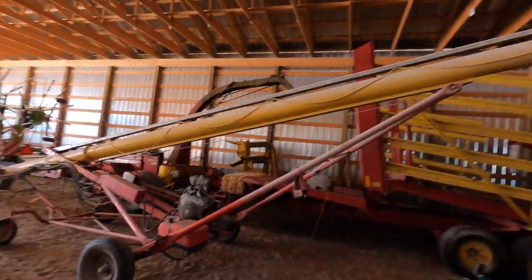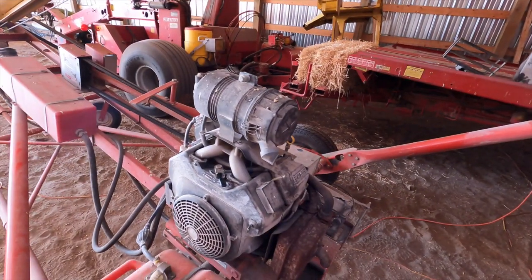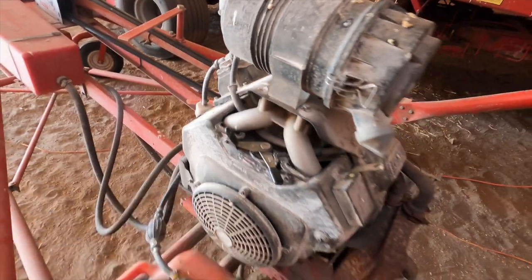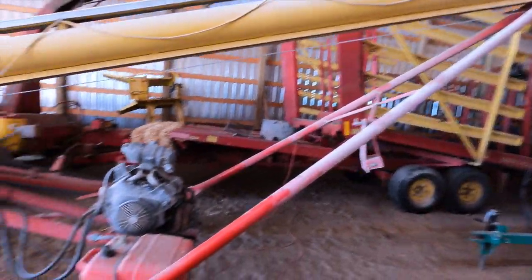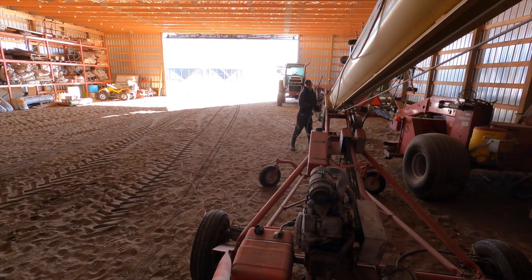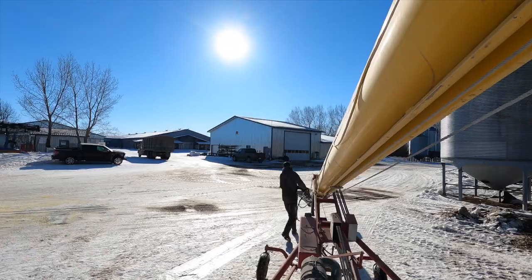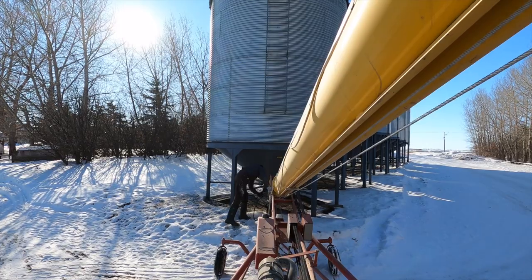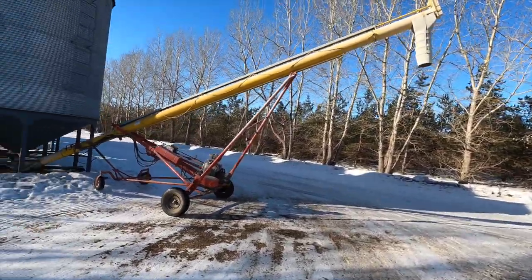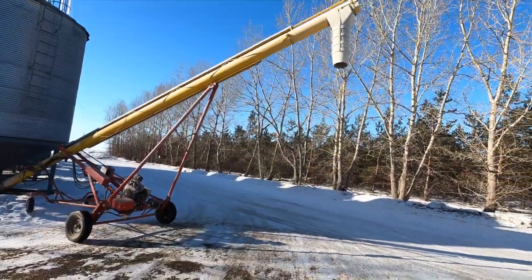We're going to grab our yellow auger out of the shed and park it in the beet pulp bin to fill up this truck. Grabbing our 10-inch Westfield auger — it's about 42 feet long. It has a little gasoline motor. This thing will actually start up when it's minus 30 outside without plugging anything in — you just got to put the choke on. Fires right up cold. The wind is coming on pretty strong so I'm going to drive the truck facing that way so the dust from this auger doesn't go over the cab.